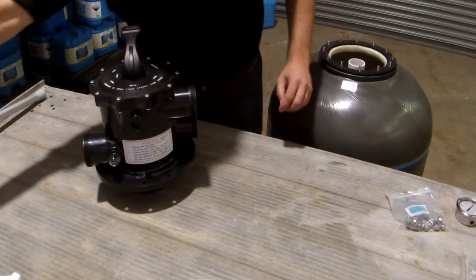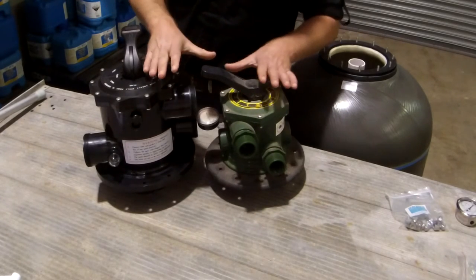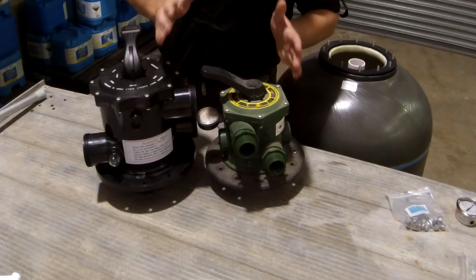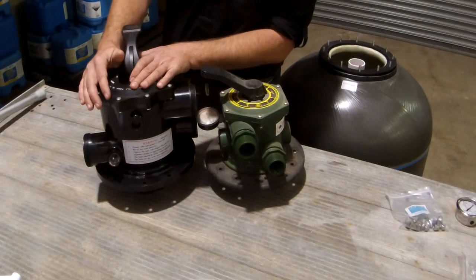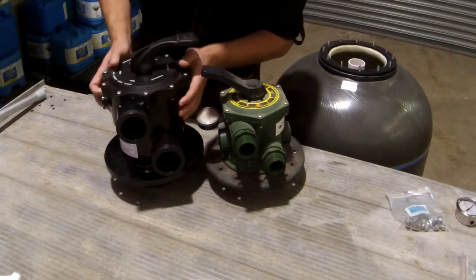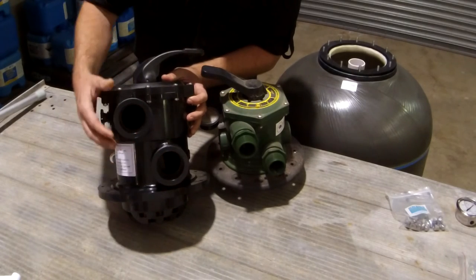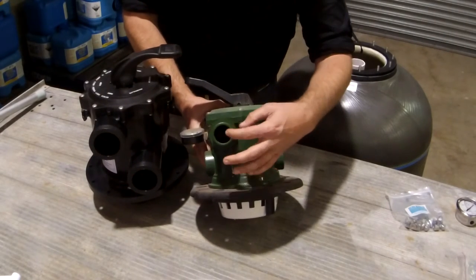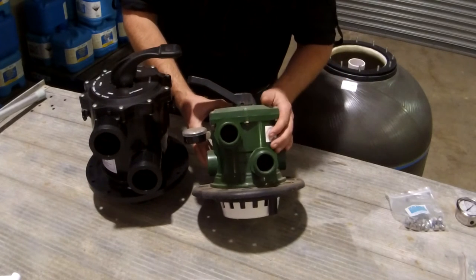Here I have another multiport valve to put side by side so you can see the difference in size — these are for comparable sized filters. You can see how much more internal space there is for water to flow through without restriction. If you look at the side here, you can also see the thickness of the plastic — really good, strong multiport valve. You can clearly see the difference in plastic thickness and the hole size difference.